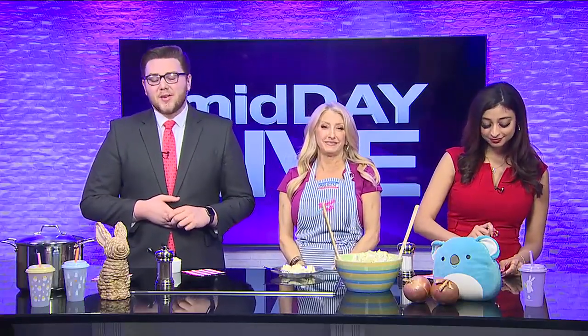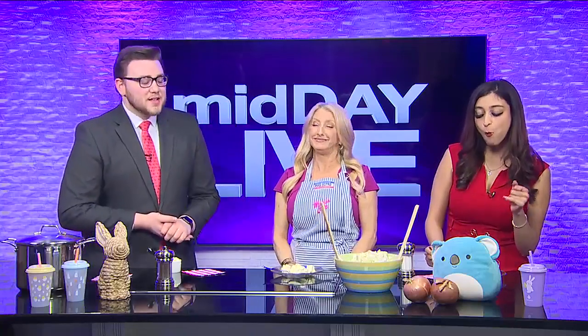It sure is. And once again, if you would like to come on to Midday Live as a cooking guest, just send us an email at wbko-guests@gray.tv — we'd love to feature you on here. That's going to do it for us here on Midday Live. We'll see you right back here tomorrow at 11 for your Friday edition of Midday Live. Have a great day — we'll see you next time.